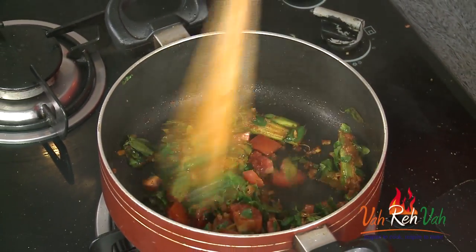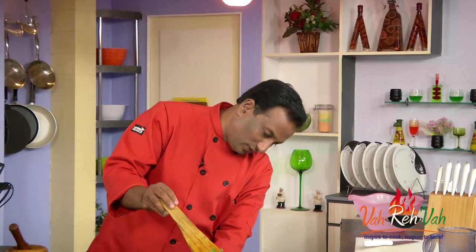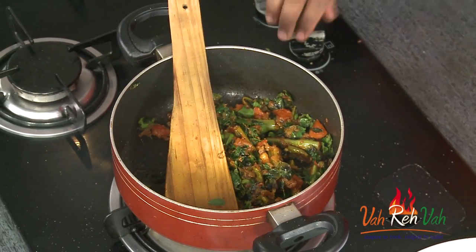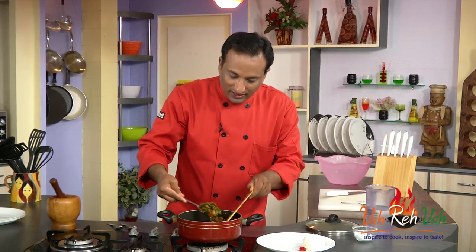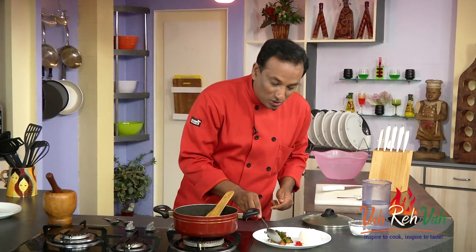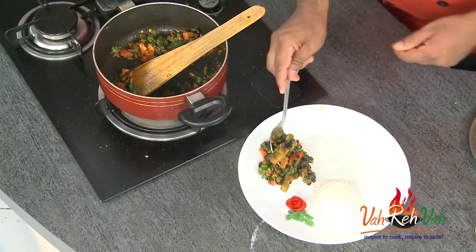After this is done, we're going to add some tomatoes and let them slightly soften — that's when the dish is all ready. I'm going to reduce the flame and let it cook for another minute or so. Now switch off the flame — this is all ready.